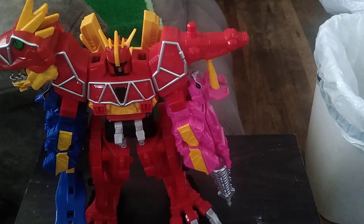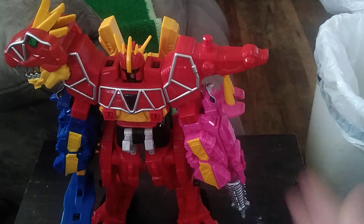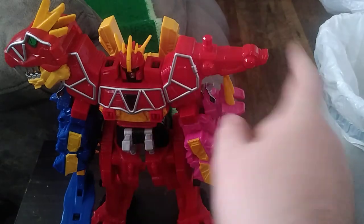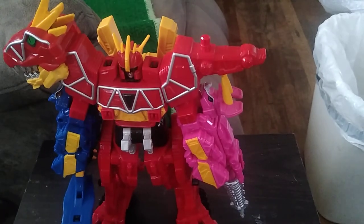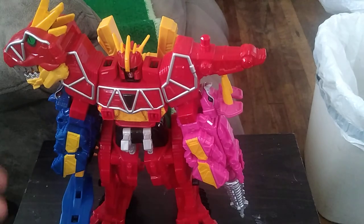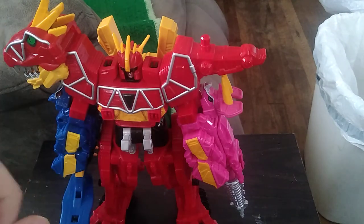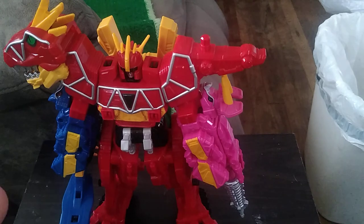Is a Dino Charge Megazord worth adding to your collection if you're a Power Rangers enthusiast? Yes — pick him up, he is worth it. How did I get mine complete? I got the helmet and the shoulder piece I was missing off eBay. But if you can find it at a convention or a thrift store complete, pick him up — he is worth it having in your collection. I'm going to try to pick up more Megazords because they're awesome.